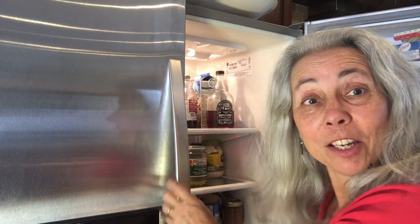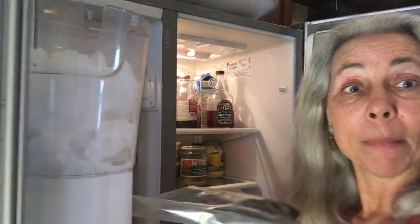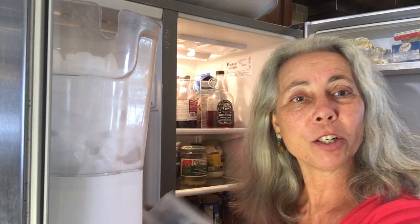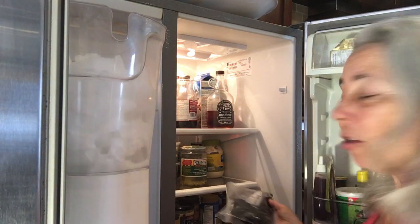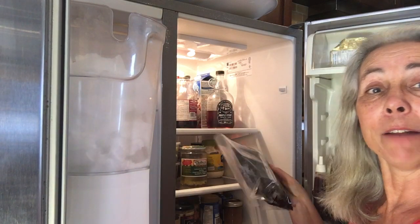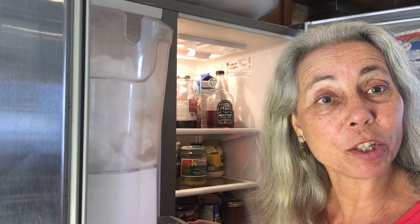Then you take that seed and put it in the freezer for 24 hours. Then you take it out of the freezer and put it back in the fridge for 24 hours, and you go back and forth between the fridge and the freezer.